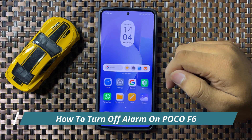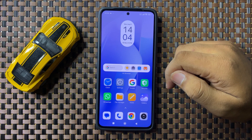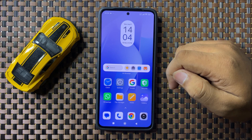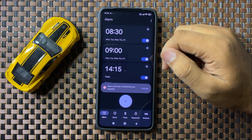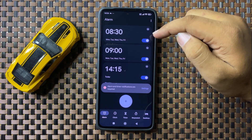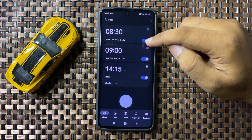Welcome to this video. I will show you how to turn off an alarm on your POCO F6. First, open the Clock app, go to the Alarms tab, and from here you can turn off these buttons to turn off alarms.